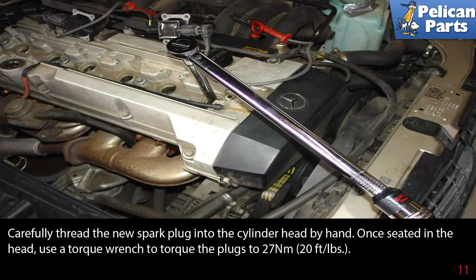Carefully thread the new spark plug into the cylinder head by hand. Once seated in the head, use a torque wrench to torque the plugs to 20 foot-pounds or 27 newton meters. Installation is the reverse of removal.